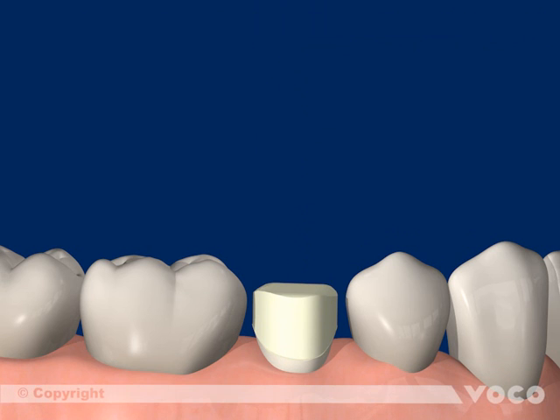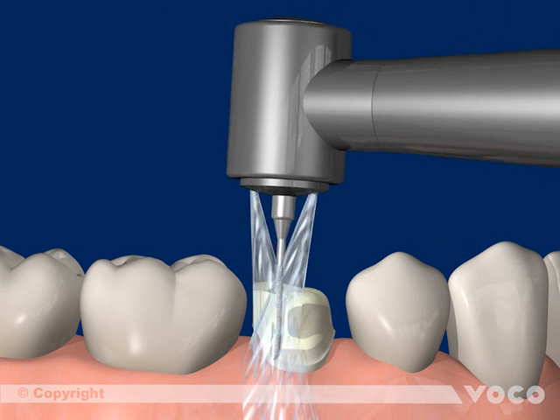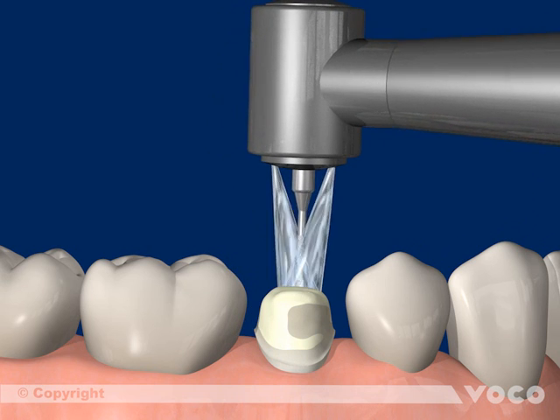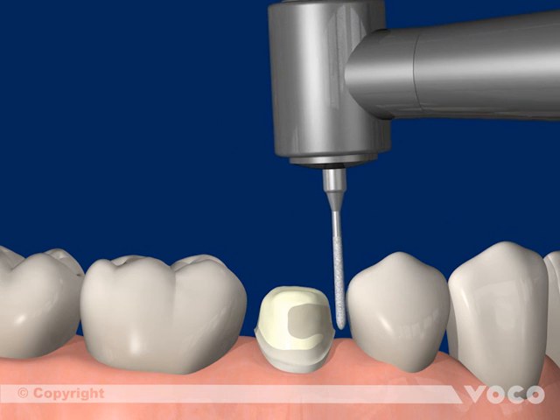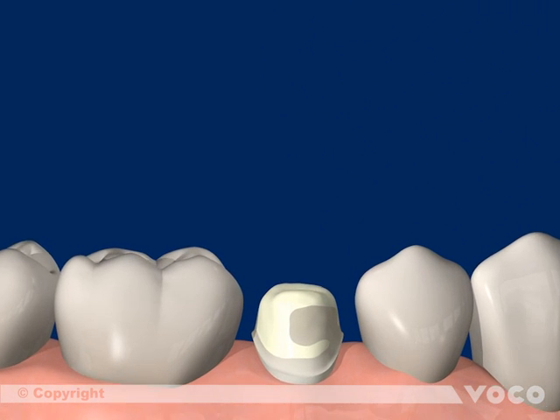After the material is completely cured and the matrix is removed, the core can be prepared.